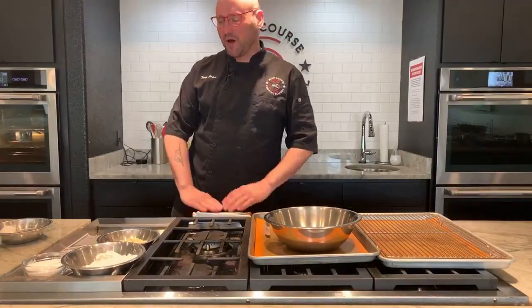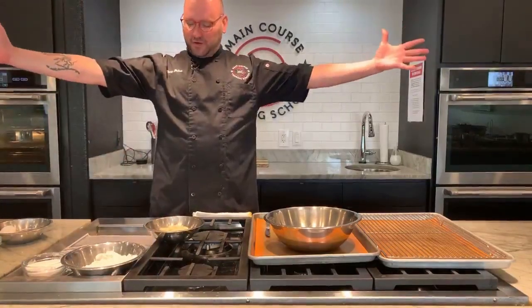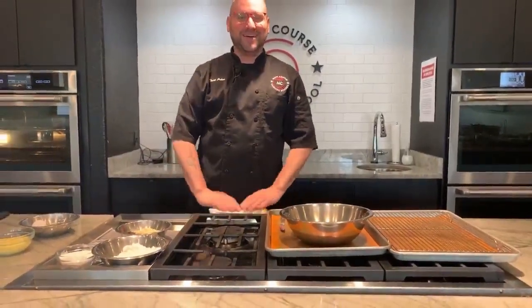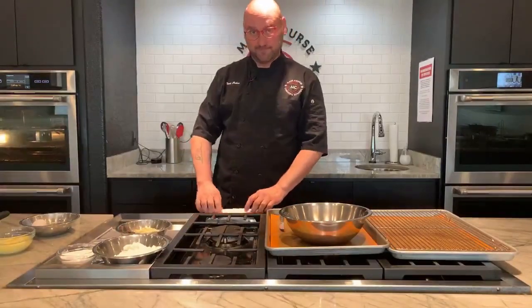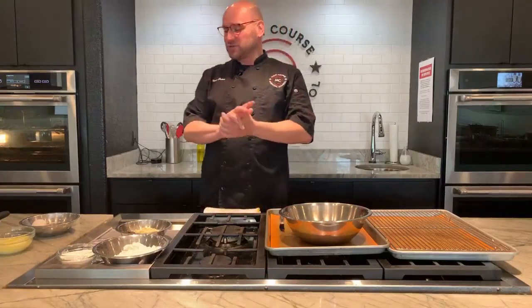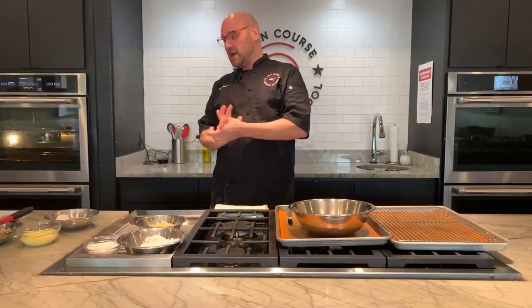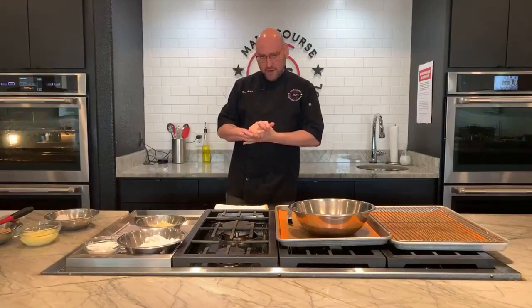Hey everybody, Chef Terry again. Welcome to our — and I always have to look — this is a huge name for a cookie: Disney's Raspberry White Chocolate Chip Cookie from Pooh Corner. I haven't been to Disney anything since I was probably 10. Disneyland in California, somewhere I've never been. I'm sure you guys know this cookie. If you've got kids there, I'm sure they know it. Let's make sure everything is measured and ready to roll.